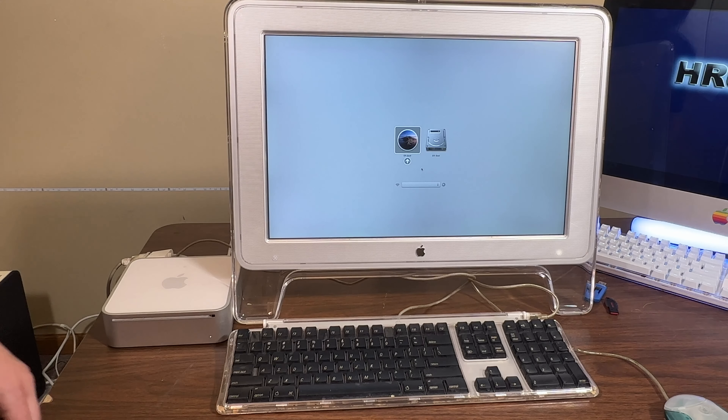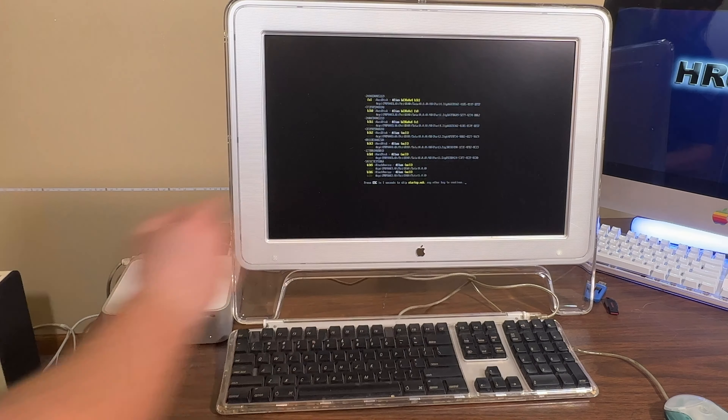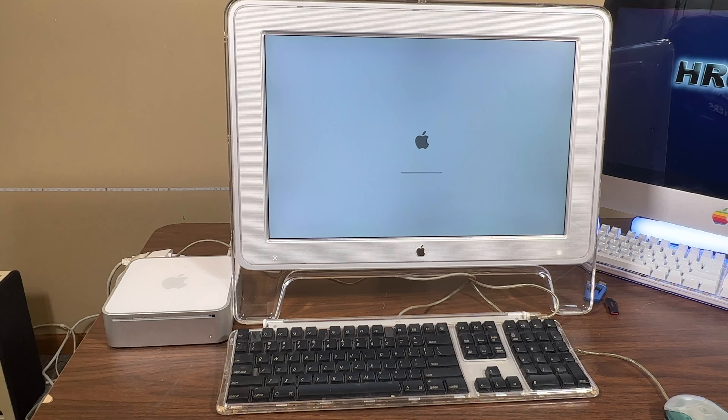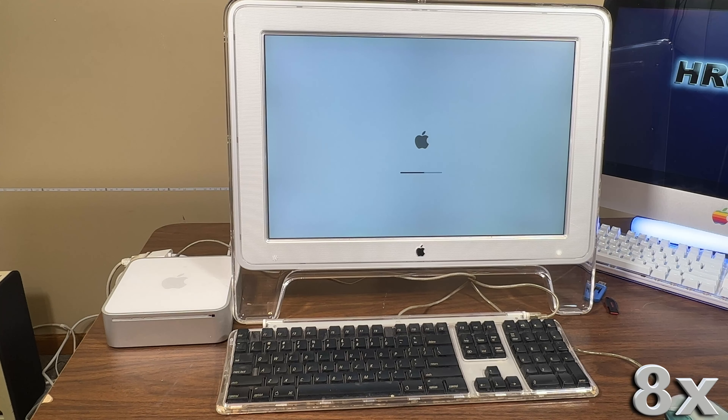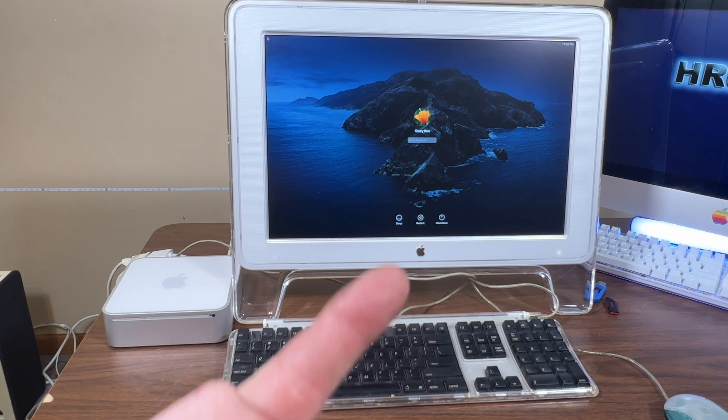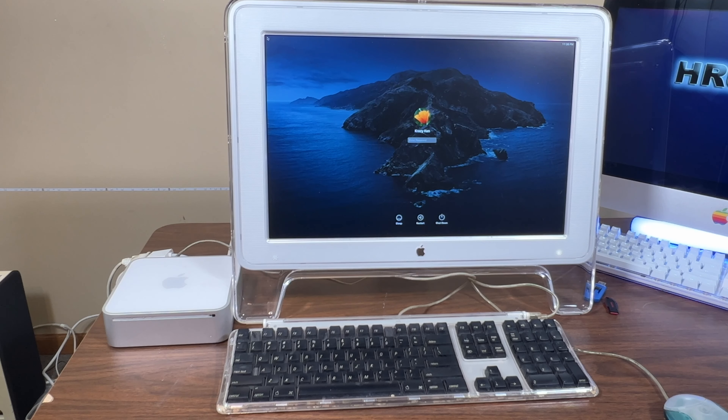There it goes. We need to go into this one and start booting into the Catalina Patcher. Here we are in the Catalina Patcher, and if you notice, it says Crazy Ken right there on the screen. I actually had to watch the live stream — it's like five hours long and it's unlisted now — just to log in.